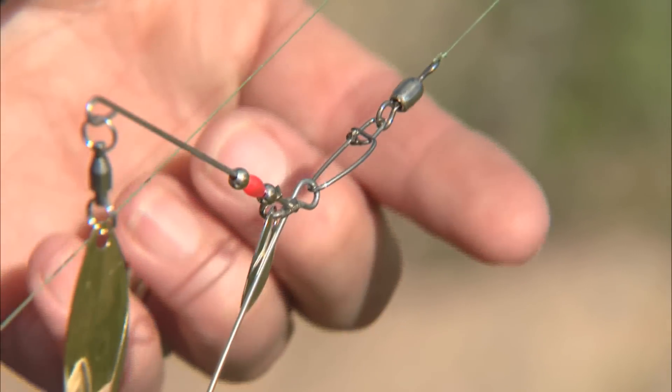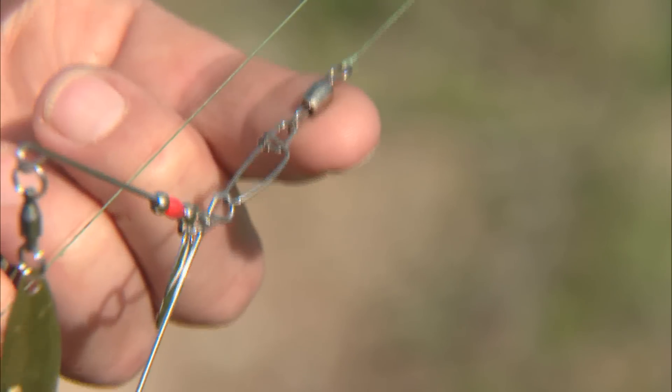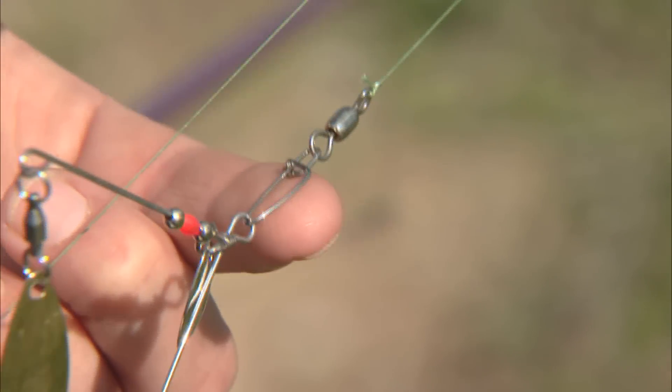The next one we have here is a snap swivel. This also prevents the line from twisting, like the barrel swivel. And this is a snap. This enables me to be able to change my lures quickly.